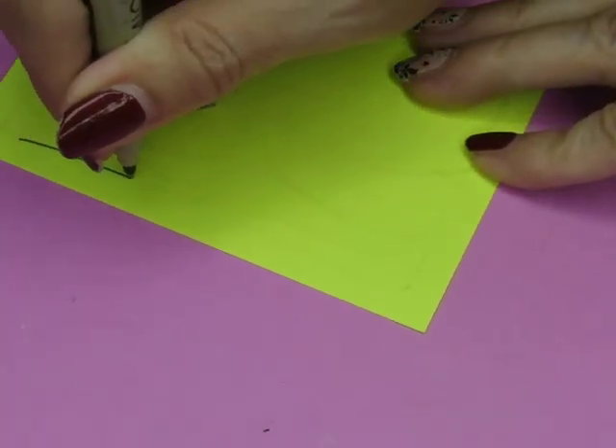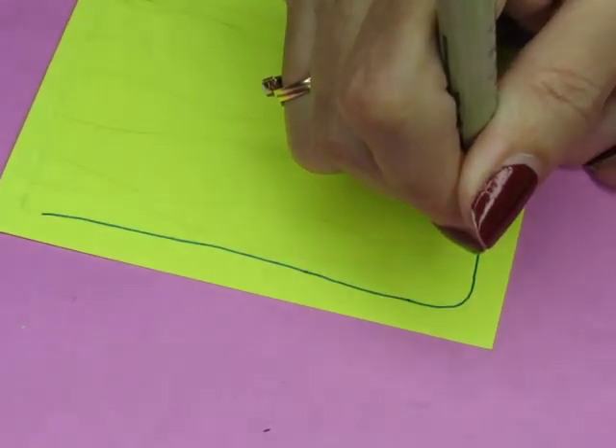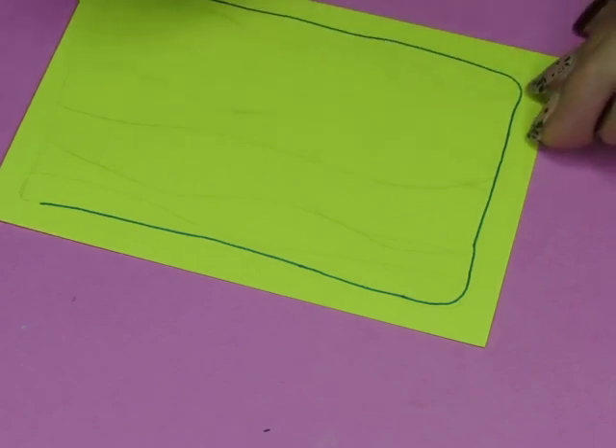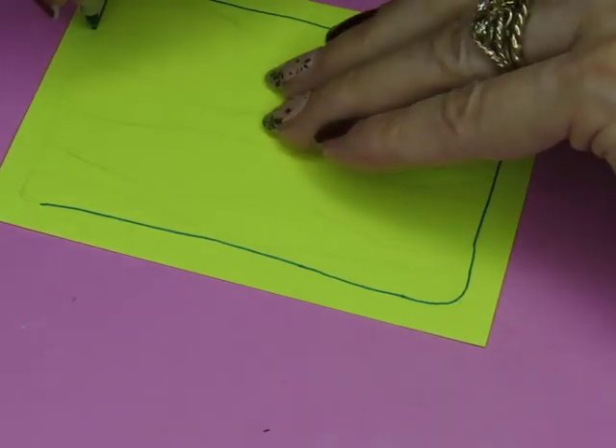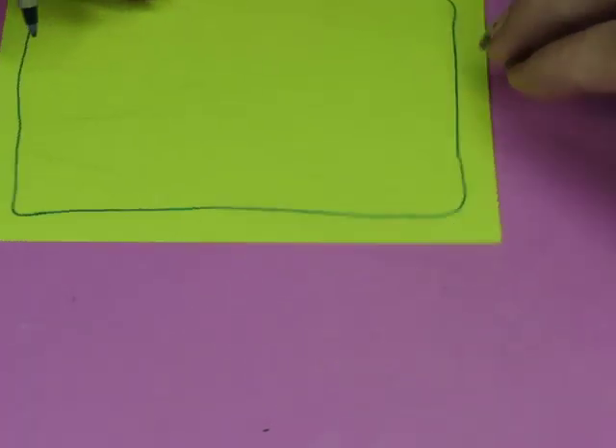Use it or lose it on your art supplies, folks. The worst thing is when you grab a pen you haven't used in a really long time and find it's all dried up because you didn't use it — so you might as well use it.